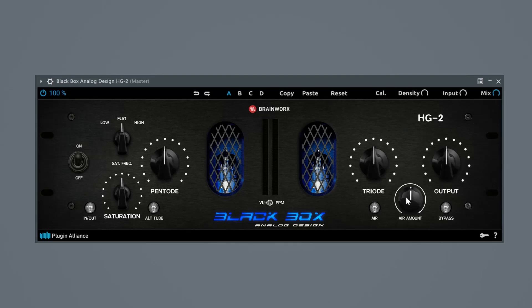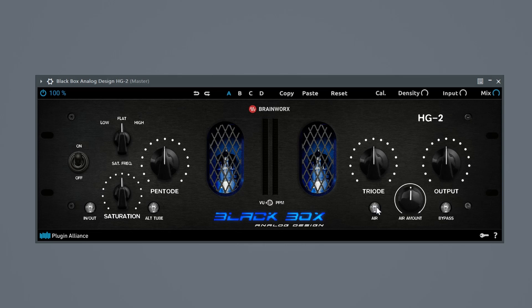Next is the air amount. The air amount comes after the signal path of the saturation, also in series. What it does is boost around 10k, giving the sound a sharper, brighter sound as the air mode would suggest. You enable it by clicking the air knob — it turns blue when enabled. Moving on, there is the output knob which simply adjusts the output volume. Just below the output is a bypass knob, which is exactly the same as the on/off switch on the ribbon — it just bypasses the entire plugin.